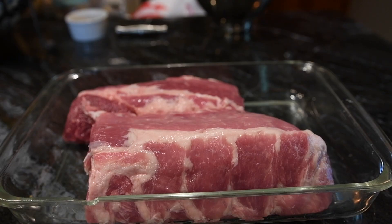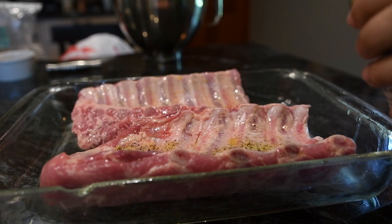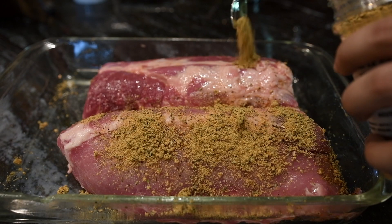So I picked up some all-natural baby back ribs, poured some olive oil on them as a binder, and then sprinkled on some of that maple rub. It has more of an herby smell than a maple-y — I can really smell the oregano and thyme.